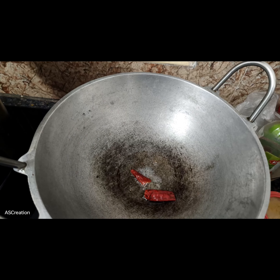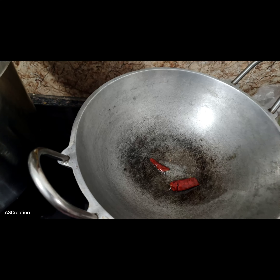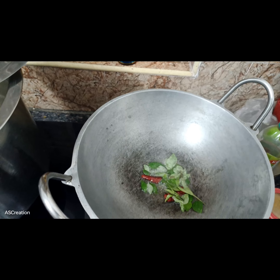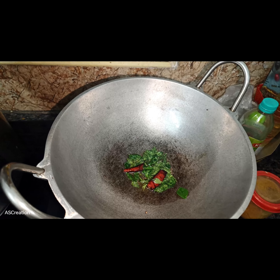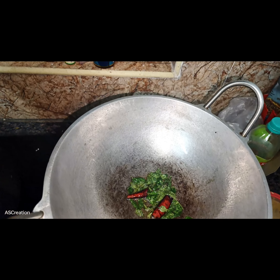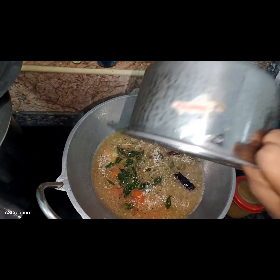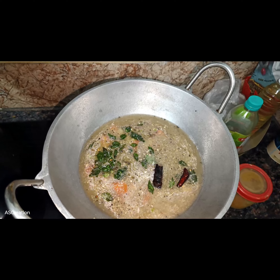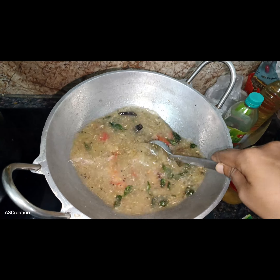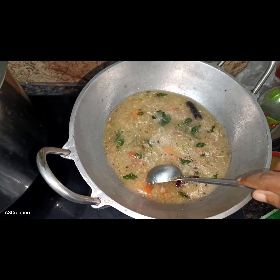Add the oil. Then add the oil. Now we mix the rice and mix it in the same way.